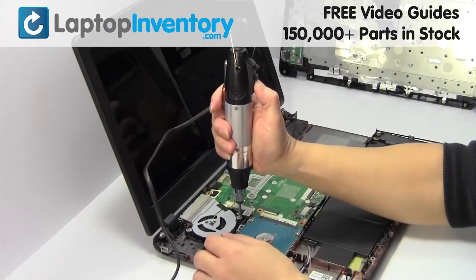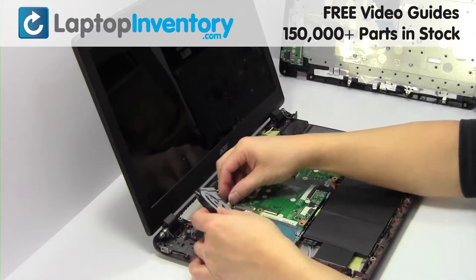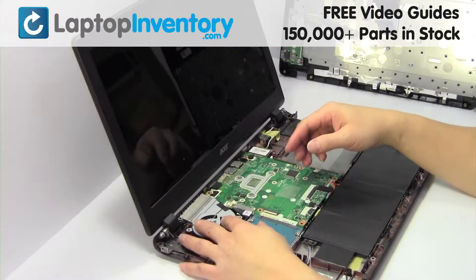Remove the screws. Remove the laptop fan. We will now install your new laptop fan. Place the fan back in place.